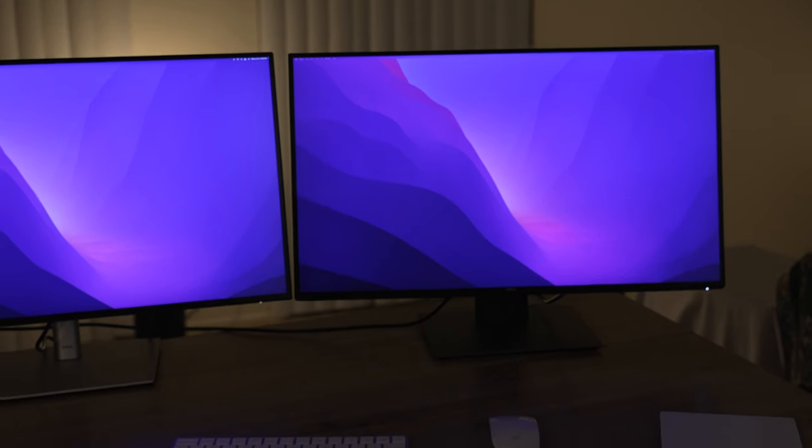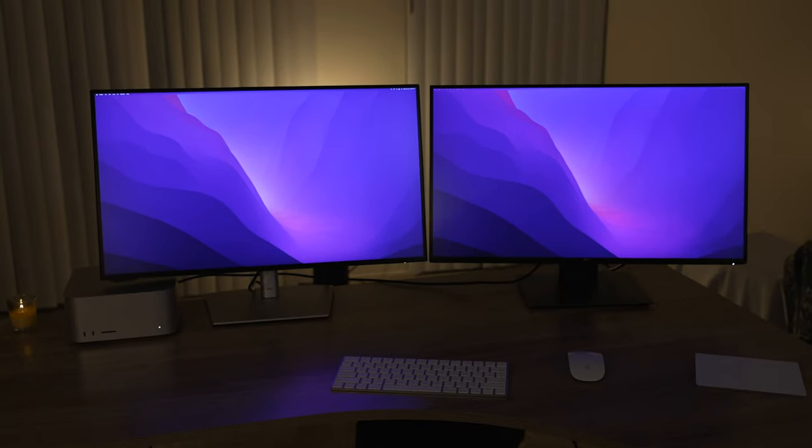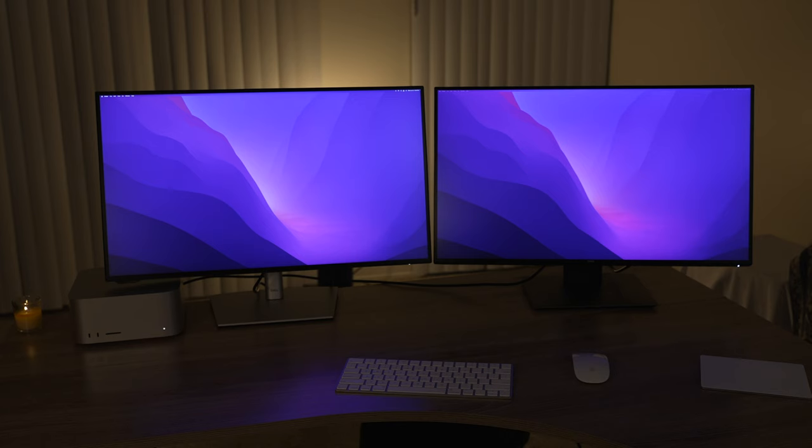Now these monitors are very similar. The one on our right, the 2720, also known as the 2020 model, came out on January 1st, 2020. The one on the left came out in March 2022. So essentially the one on the left with the silver bottom is the new version of the one on the right.